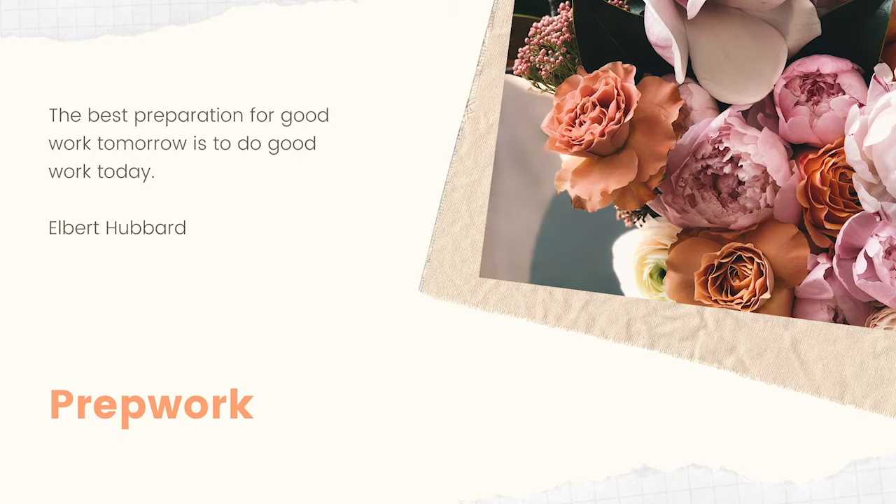To begin with, I always do prep work. The preparation for good work tomorrow is to do good work today, and that is very reasonable and true. I tend to make sure that I am ready to work, especially if I'm going to be working with a model. I don't want to waste their time, and I don't want them to waste mine. Sometimes you're going on location and you may only have that location for a certain amount of time, so being prepared is definitely the way to go when you're doing a photo shoot.